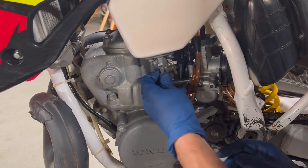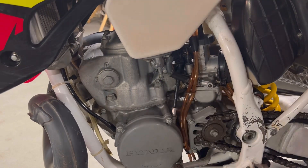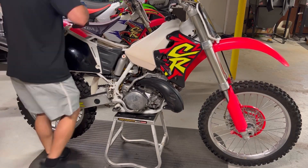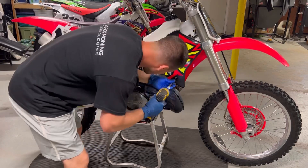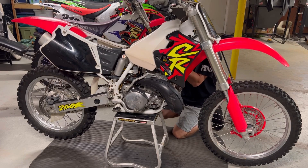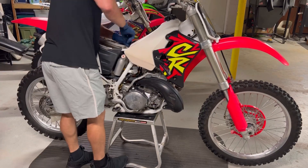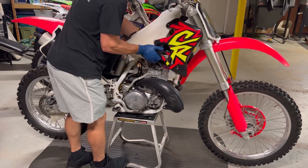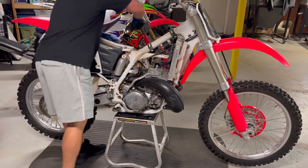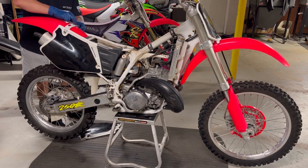Now I'm going to pull the gas line off and get ready to pull the gas tank, seat, and plastics off. The seat comes off with two 12-millimeter bolts, then the eight-millimeters on the side plastics. I'm going to leave the shrouds on the tank and pull it off in one piece. I'll try to take this thing apart semi-assembled — keeping bolts and pieces together. I'll pull the whole subframe off the rear and leave that assembled with the air box.